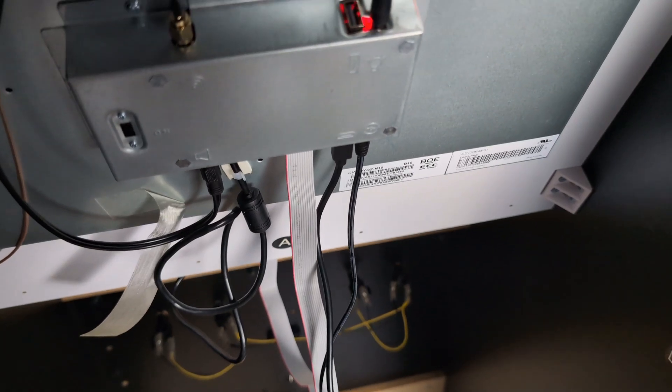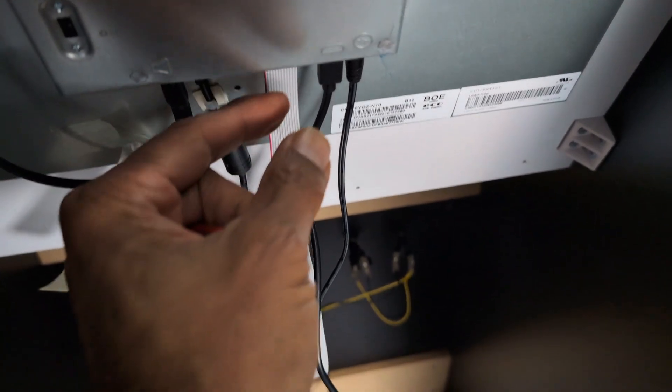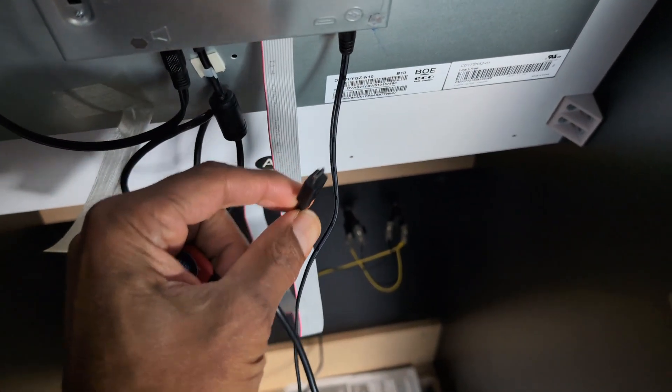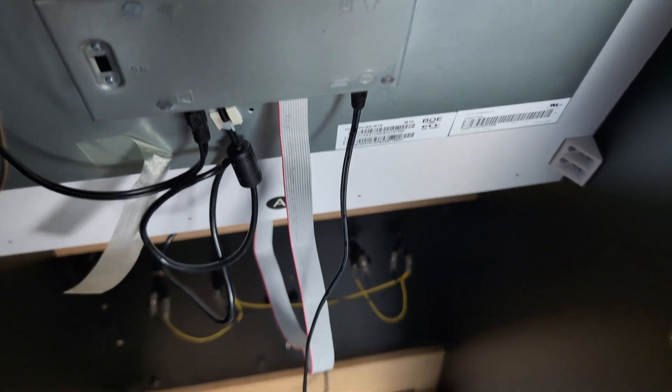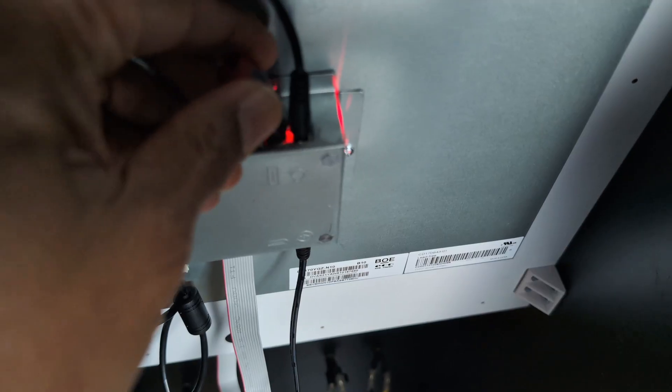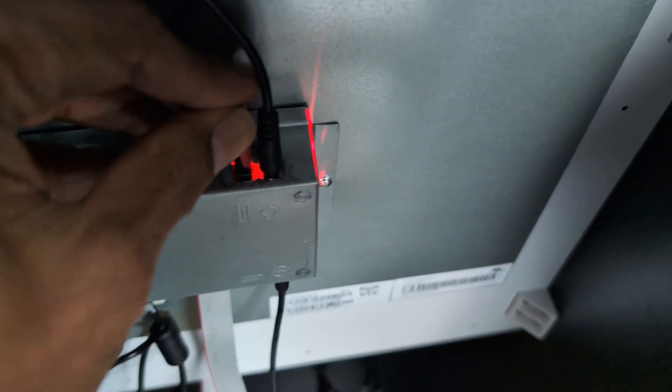After waiting two minutes, you can remove the USB cable because that's no longer needed. The data has been updated onto the PCB, and now you'll insert the USB drive into the USB slot.